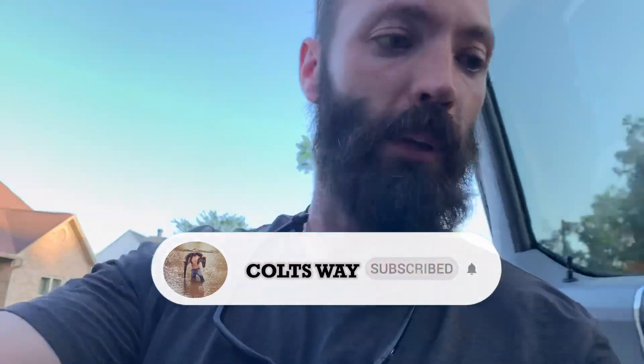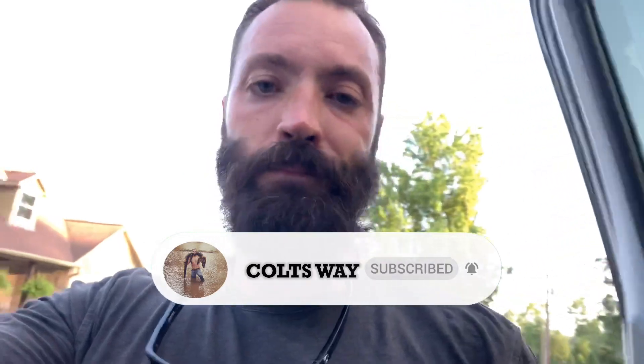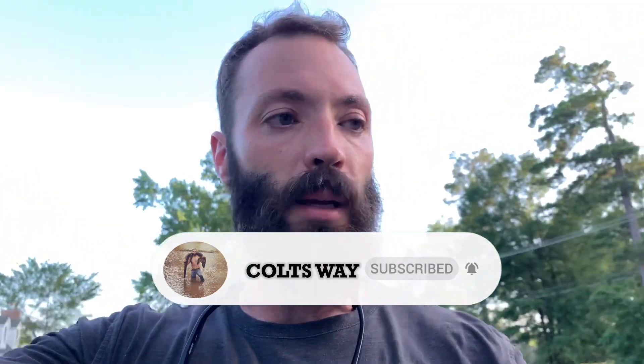I appreciate y'all watching this video. If you like it, please give me a like and thumbs up, subscribe — that'd be awesome, I'm trying to grow the channel. I'll put a link to this Built Right Industries thing on Amazon. They make a cheaper one but I like to support them — they're the first ones that made it and it's a small business. It's a little more expensive but that's how I roll. Appreciate y'all, please like and subscribe, and God bless.